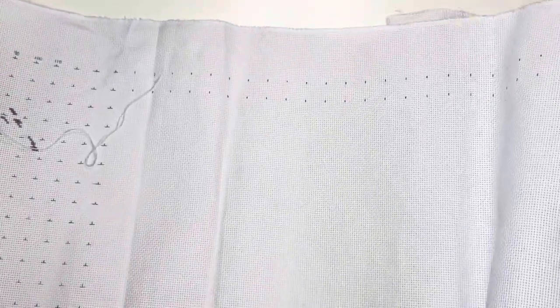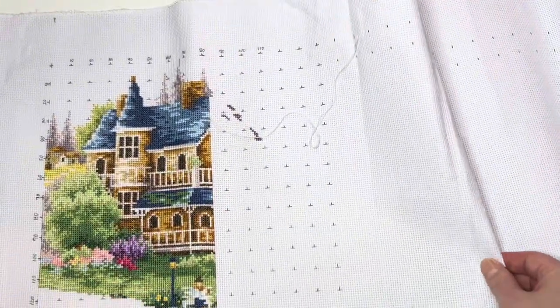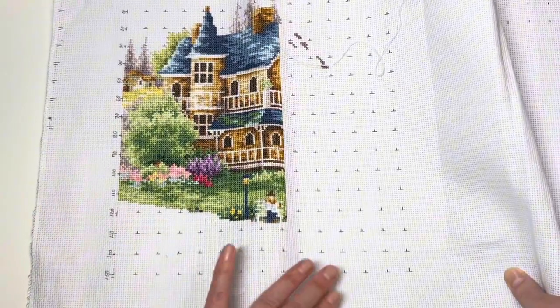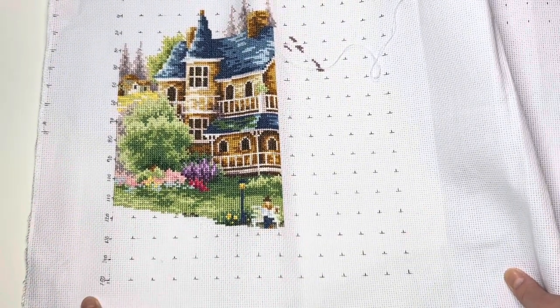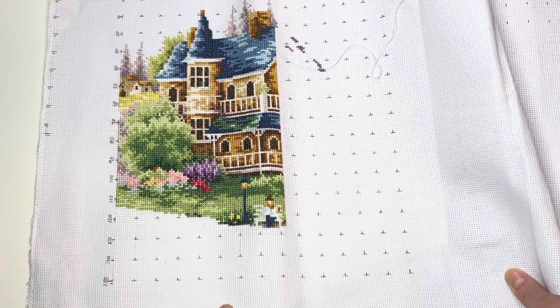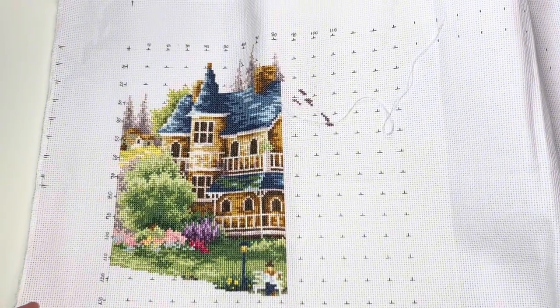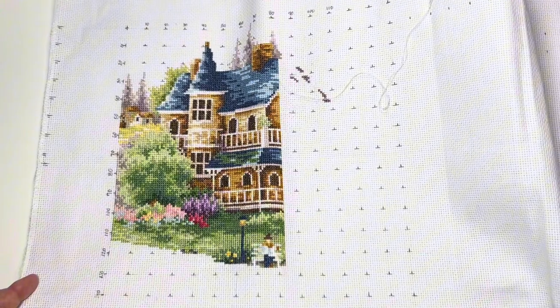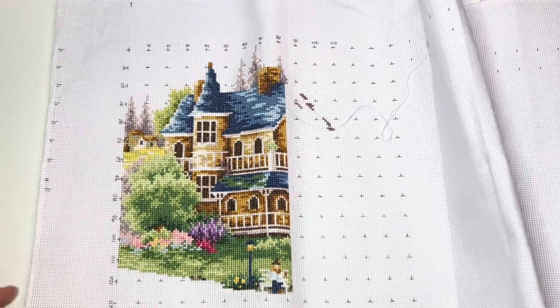I do just grid one bit at a time and this is a big project so I have a lot of fabric to grid, but I'm giving myself a little bit of a break by doing it one section at a time. I think before I pick this up next time I'm actually going to start by gridding ahead a little bit and then reward myself with stitching, trying to finish this whole page down. European Town — so happy, so much fun, I can highly highly recommend this chart.